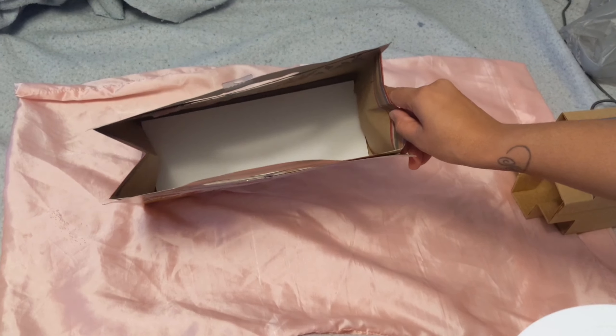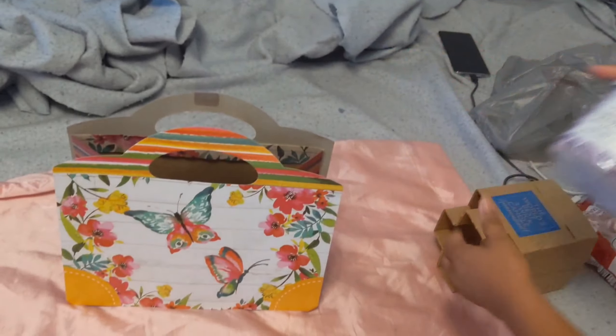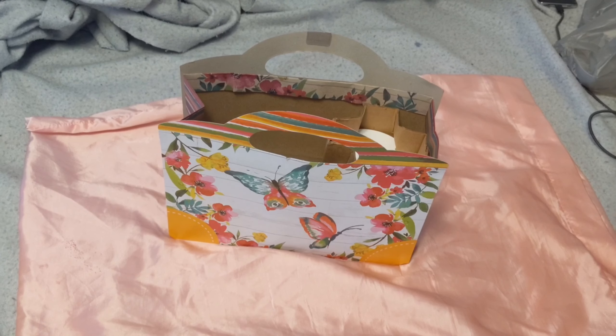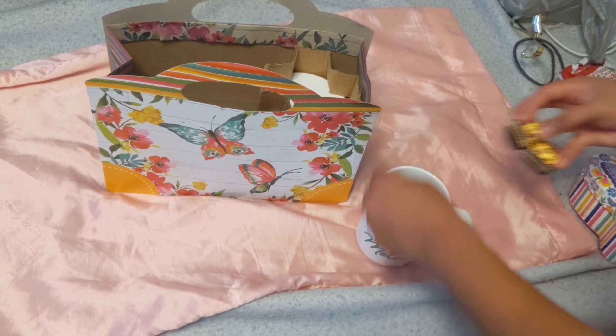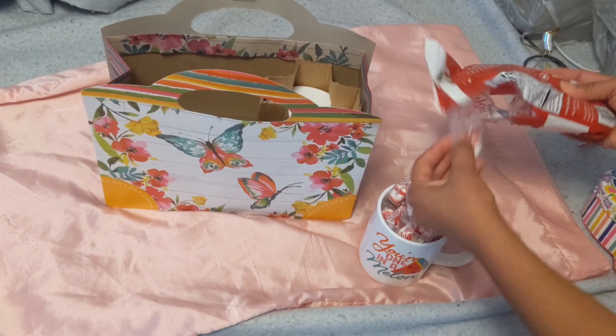Hey guys, welcome back to my channel. If you're new here, don't forget to hit that subscribe button. I just want to quickly say happy Mother's Day to all of my beautiful mothers out there. I hope you ladies had a wonderful day. In this video I'm going to show you how I set up my Mother's Day brunch for the special mothers in my life.